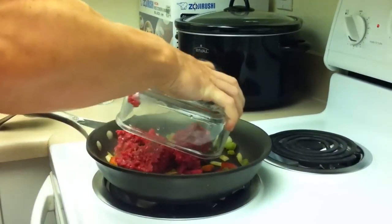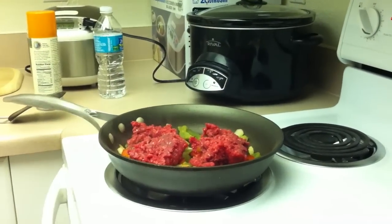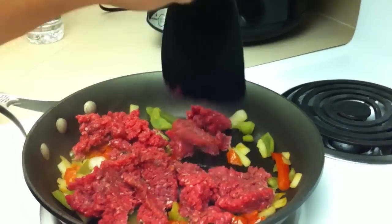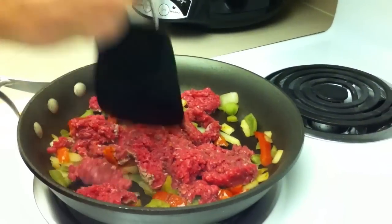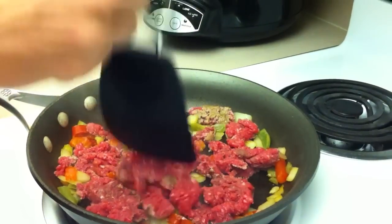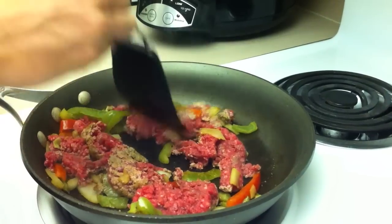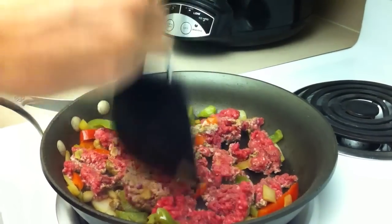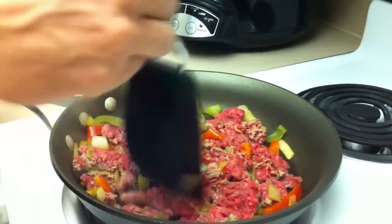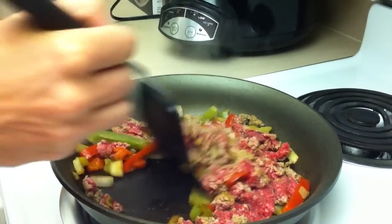Next, your beef — all weighed out. Eight ounces for me; might be different for you. This is 95% lean grass-fed beef from Whole Foods. Chop it up a little bit. It smells good.